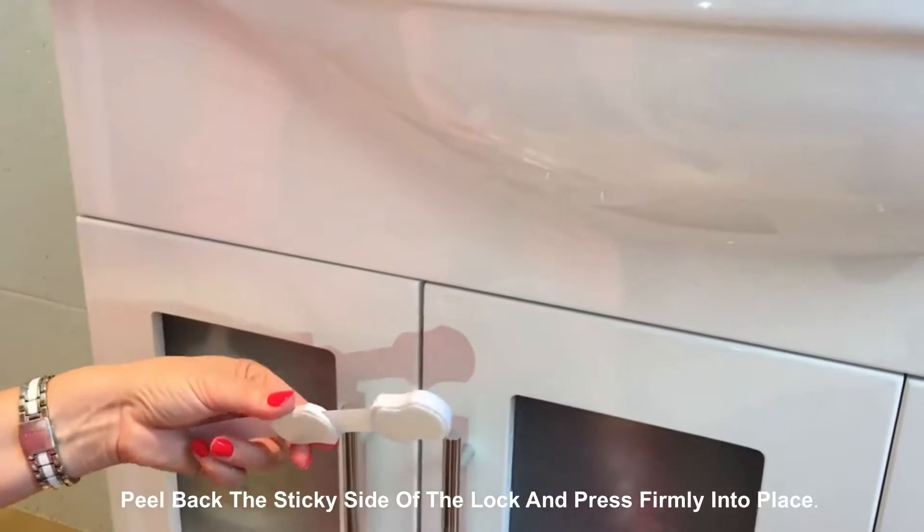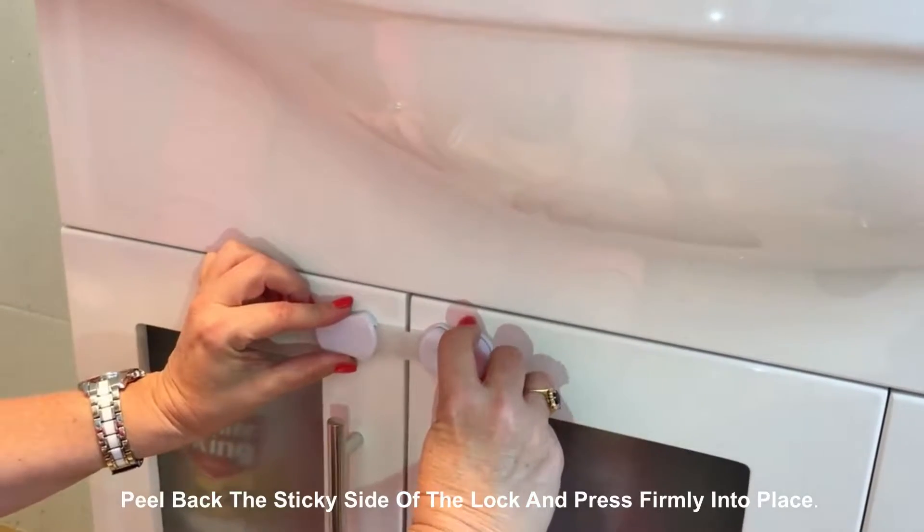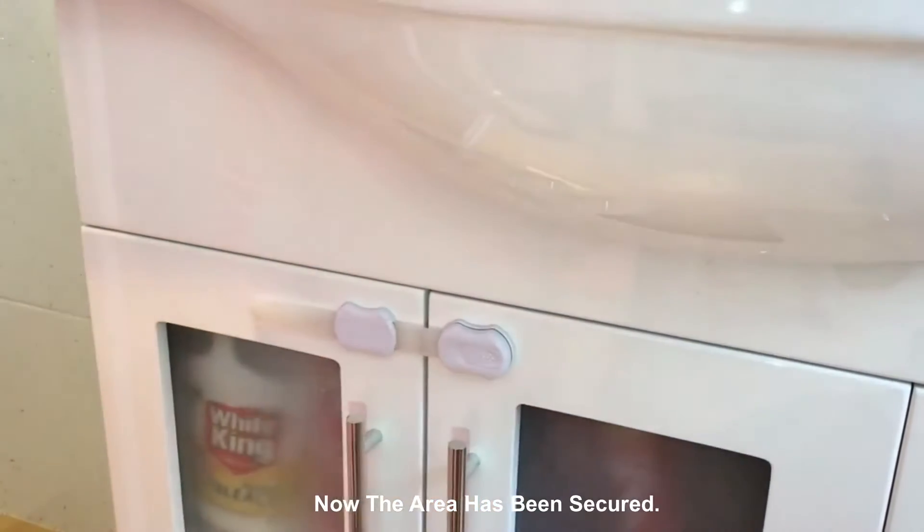Installation is easy. Just peel back the sticky side and press the lock firmly into place. Now the area has been secured.